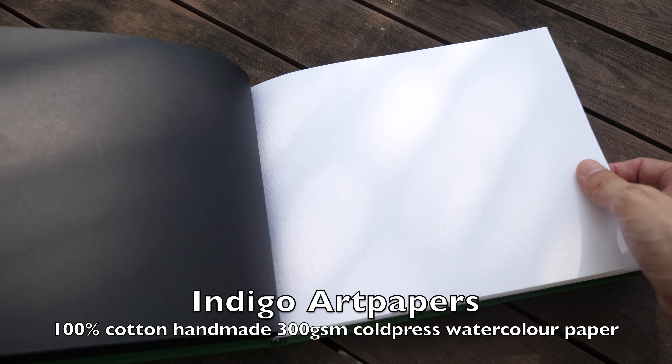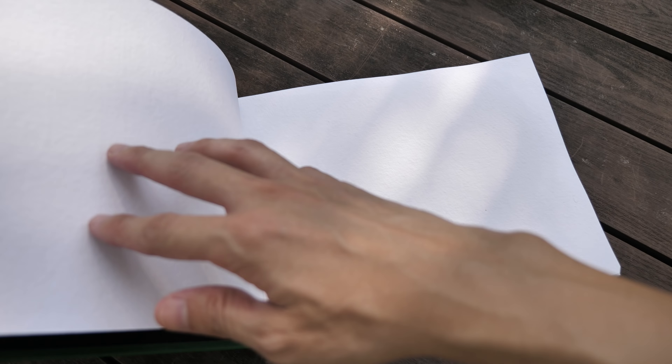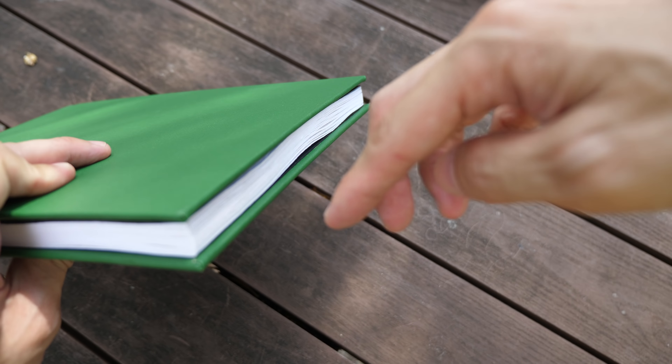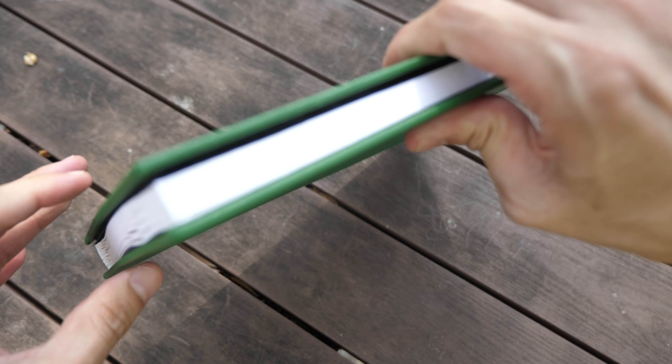The papers used in this sketchbook are the Indigo Art papers, 100% cotton. This paper is quite similar to the Cardi papers sketchbook that I featured before on my YouTube channel. The original paper had deckle edges — those are ragged edges — but here with this sketchbook all the sides are cut very clean and very neatly.